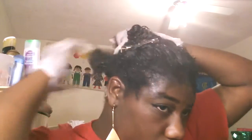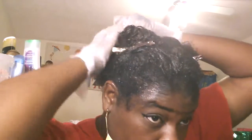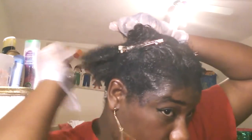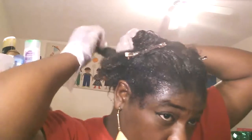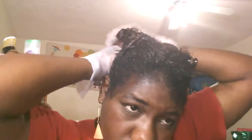This is my last section and I'm just going to do the same thing — just work the color through, making sure that I get it all through the hair. Because it's not going to be cute if you've got certain sections of your hair that are brown and the rest are black. That's not cute — don't do that. So make sure that you work the product all the way through.